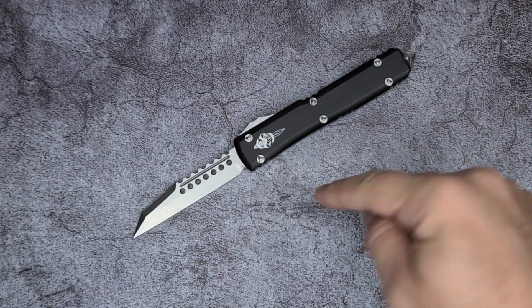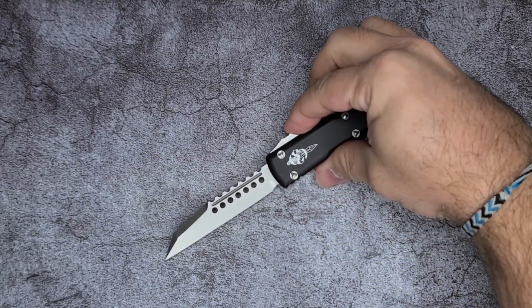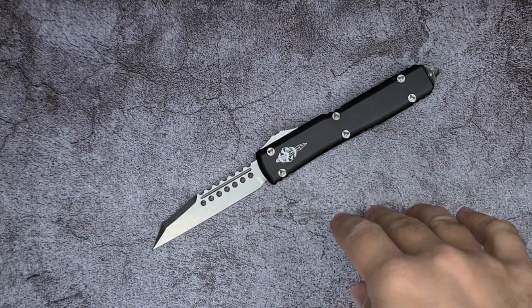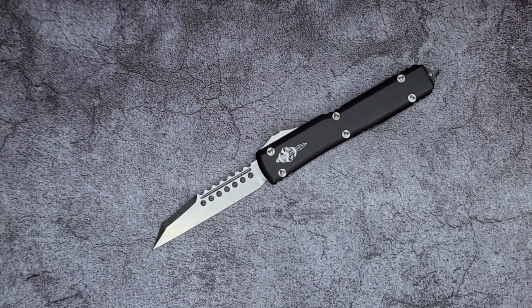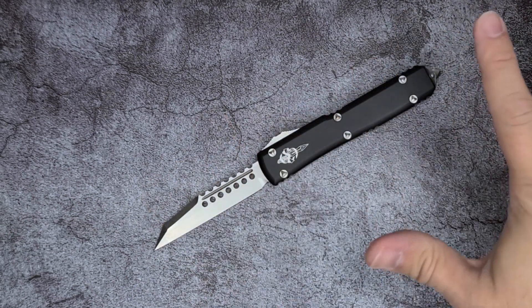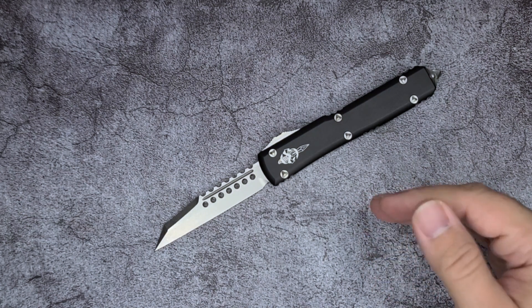For those of you who don't know, OTF stands for out the front because the blade comes out the front. I don't have any point of comparison versus any other Microtechs, any Heretics, any Benchmades, any Hawk Customs that are supposed to be the top best OTFs. I don't have any of that experience so I don't have anything to compare this with.